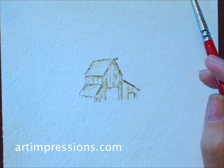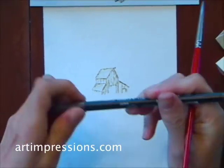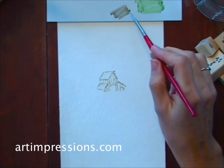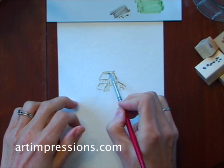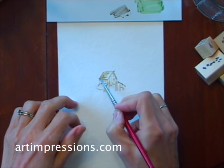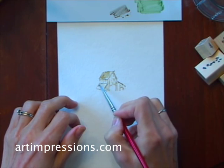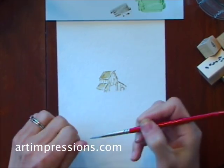Now we're going to come back in and put a little bit more color on the roof, and I'm going to do that from my palette. I'm just going to take my number 45 marker, color it on my palette, and then take my brush and brush the color on.